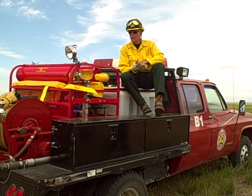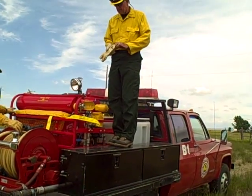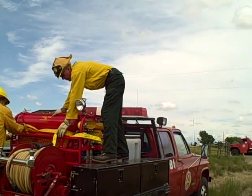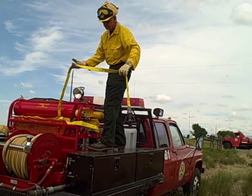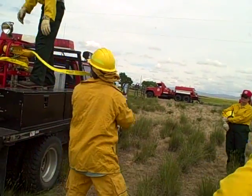The way this hose is in here, it's just flaked inside this little tray. You can take it and just pull it out — go ahead Jim, grab that and pull it out — or just take it in bunches.